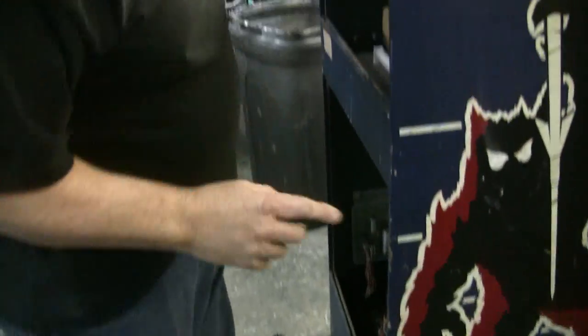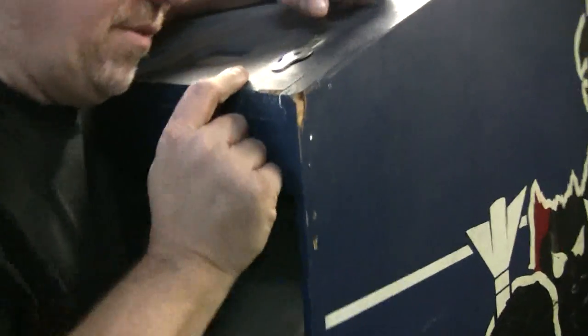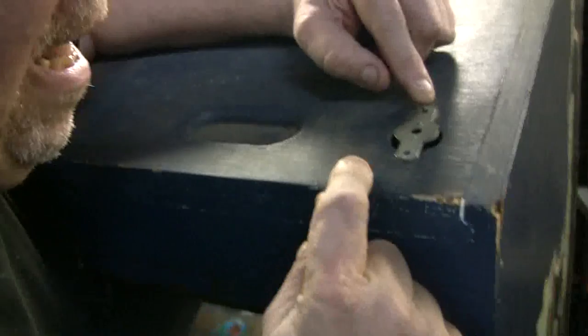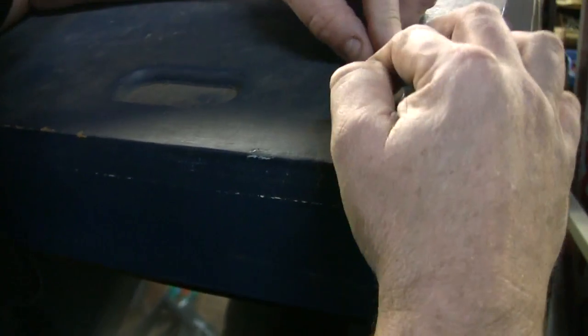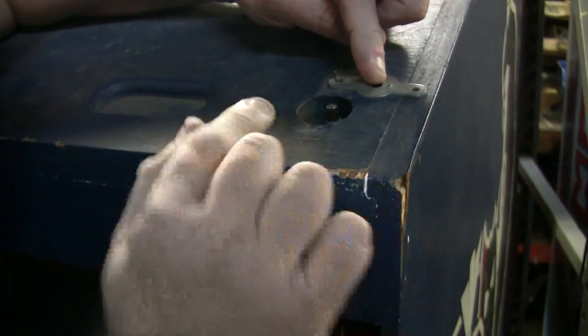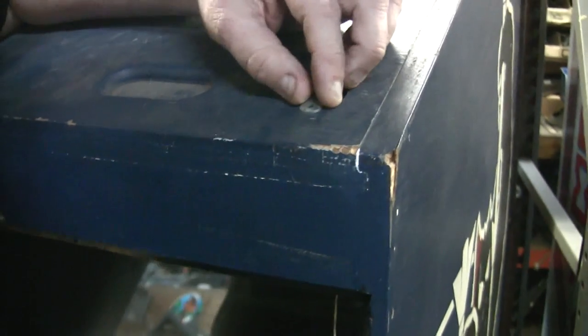We are actually going to put a color monitor, but I wanted to show you somebody's clever idea to cover up the on-off switch. They put a nail in here and bent it over, they put another nail here and bent it over, so the kids couldn't turn it on and off — probably to reset the high scores. They covered the button. Pretty good.